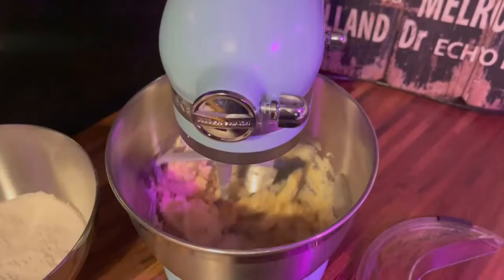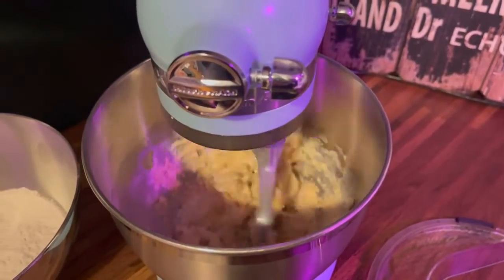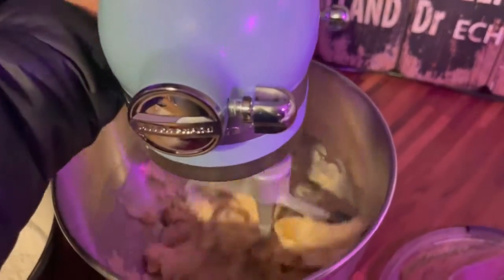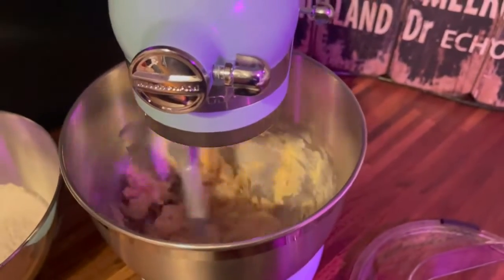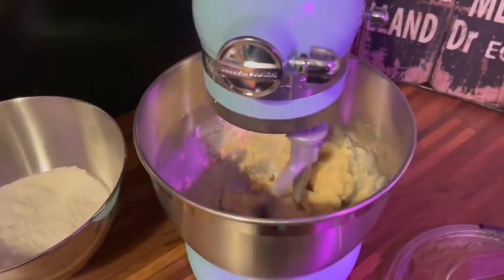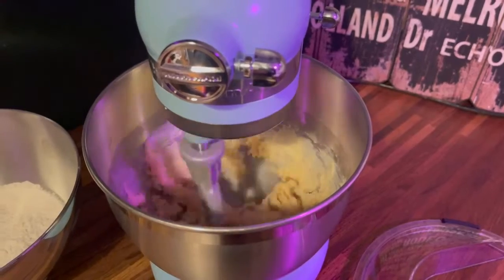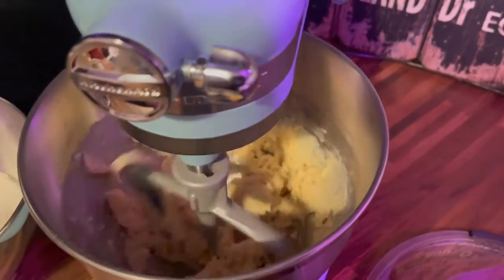The cookie recipe we used involves more mix-ins than your usual drop cookie dough, and several of the mixers in the testing lineup strained with the effort, including the Breville and the Cuisinart Precision Master. Though all of the mixers ultimately made beautiful and tasty loaves of bread, the two KitchenAid stand mixers we tested were the only ones that didn't wobble while kneading.